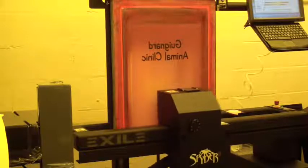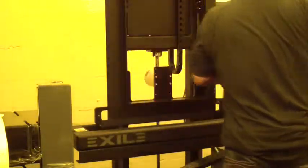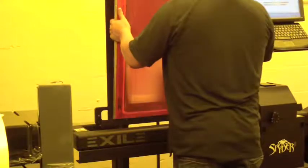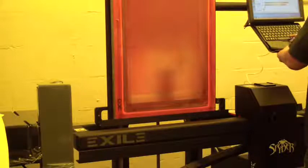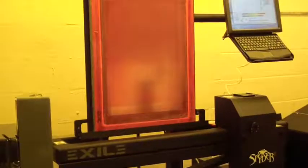We decided to just do the name drops on the exposure test screens you sent — might as well put an image on them. We'll just do the exposure test on there and make sure we've got the exposure dialed in for the halftone test. High-res.